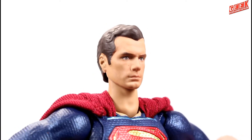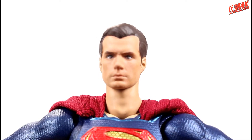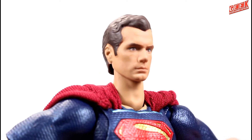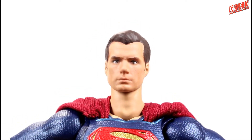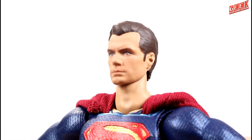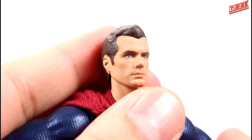Finally, we have Superman from SH Figuarts. The likeness on this figure is the most accurate one out of all the imports and domestic ones that I've seen. This one does capture the likeness of Henry Cavill, albeit not too close, but this is as close as we're gonna get with the digital printing technology.